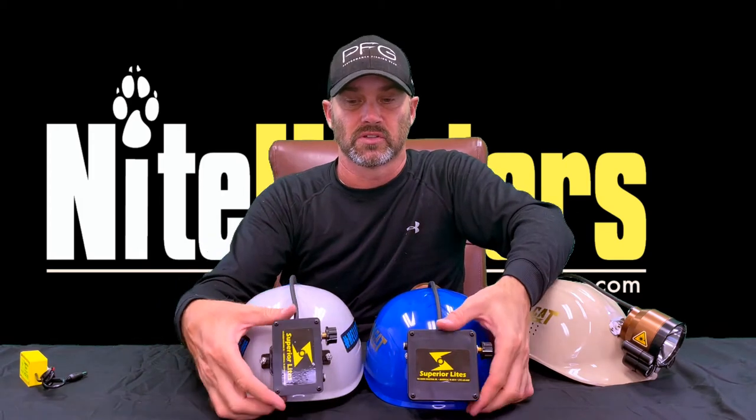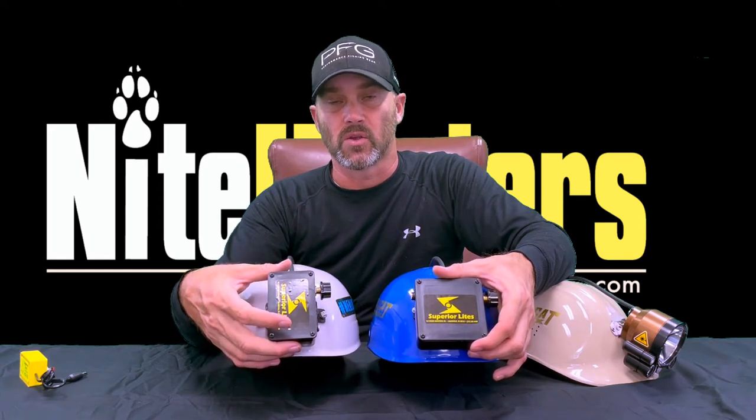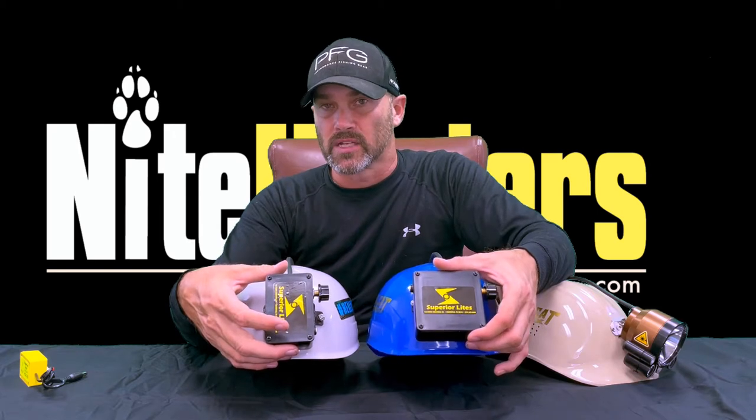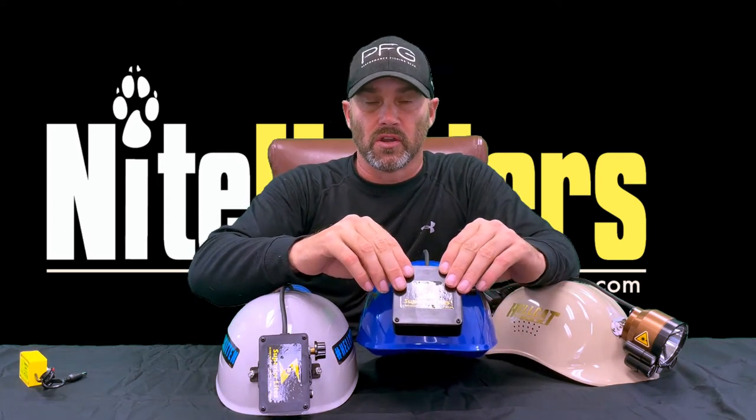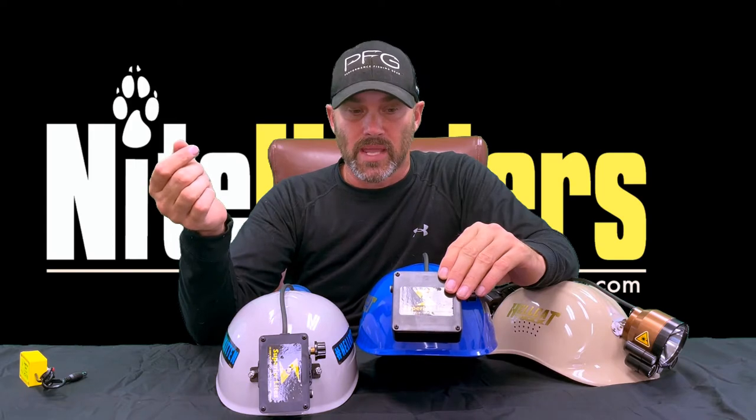Starting with the back of the lights, you're going to notice on the Superior Hellkitten that the battery pack is a little bit smaller than the battery pack on the Hellcat Max. That's going to make the light weigh less, but it's also going to give it a bit less burn time than the Hellcat Max. If you're a hard hunter — hunting all night, four or five nights a week, not charging your light every time, running it on the main beam on high a lot — the Hellcat Max is probably going to be the better light for you. If you charge your light every time you use it and aren't trying to run it four or five nights without charging, the Superior Hellkitten may be a good option because it weighs less and will be more comfortable to wear.